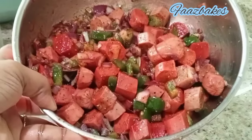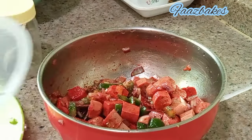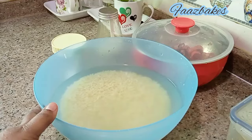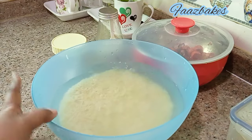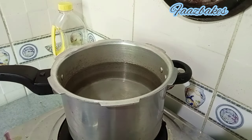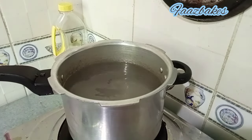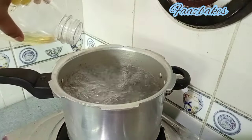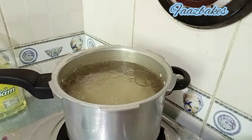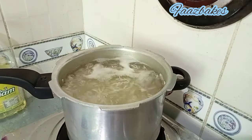Now we will try to add some red sauce. We will add 3 to 5 pieces of red sauce. Now we will put some sunflower oil on the top.